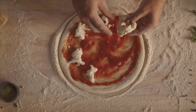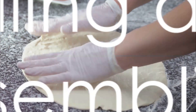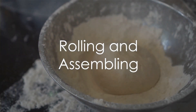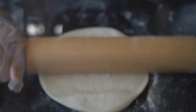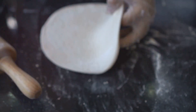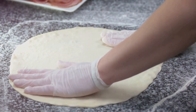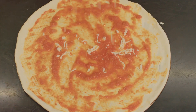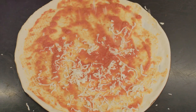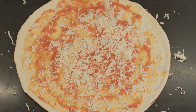Now that our toppings are ready, it's time to roll out our dough and assemble our pizza. Rolling out your dough is a delicate process, but it's simple once you get the hang of it. Start by dusting your surface with a bit of flour to prevent sticking. Then take your rested dough and begin to gently stretch it out. The aim here is to maintain those lovely air pockets that we worked so hard to create during the kneading process. Once your dough is rolled out to your desired thickness, start by spreading a thin layer of our classic tomato sauce, leaving a small border for the crust.